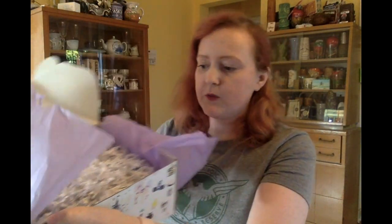Opening it up we've got packing paper and I see one wrapped item. Let's see what we've got. This, by the way, is the fantasy level box, which is $59 — I think I always get this wrong — $59, I'm pretty sure.